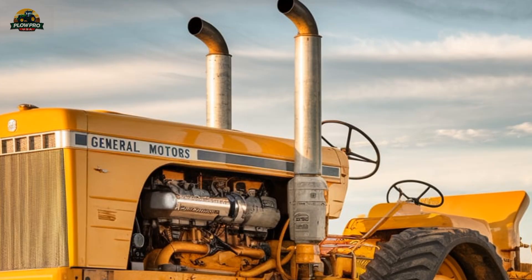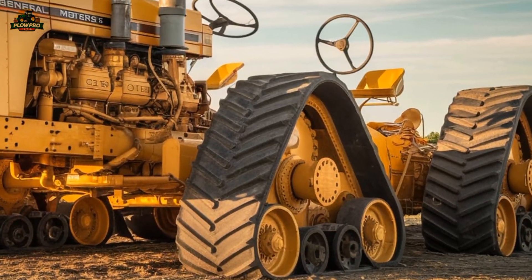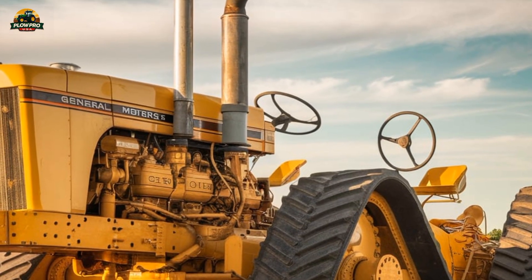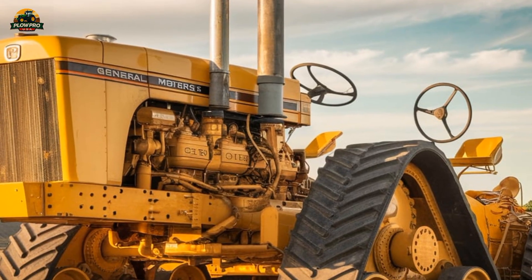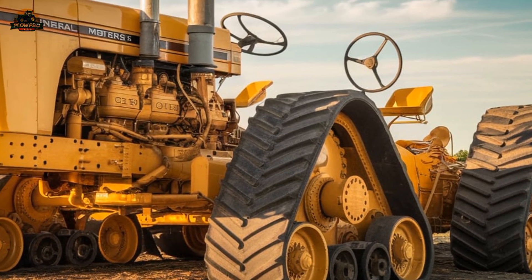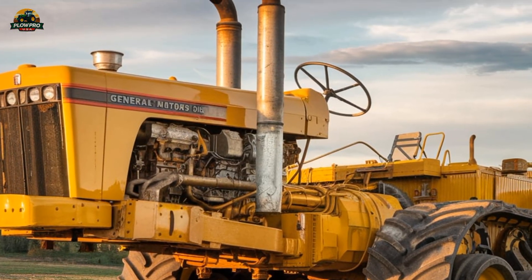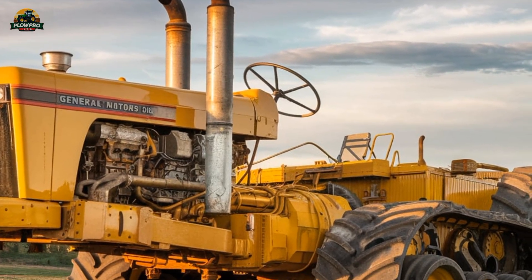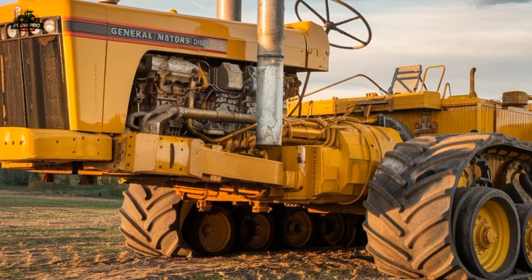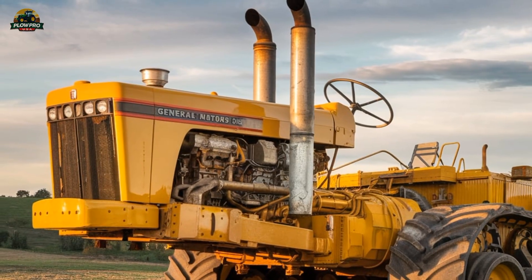The 40K replica isn't just about power and size. It's also a historical tribute to a time when tractor manufacturers weren't afraid to push the boundaries of what was possible. In the mid-20th century, Chamberlain was a major name in the tractor industry, known for their innovative designs and rugged machines. The 40K project was an ambitious attempt to create the ultimate farming tractor, but unfortunately the cost of production and limited demand prevented it from becoming a reality. Thanks to the team that built this replica, we can now see what could have been and appreciate the engineering brilliance behind the design.